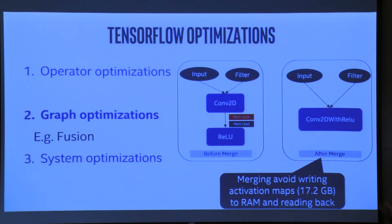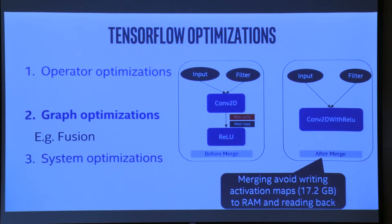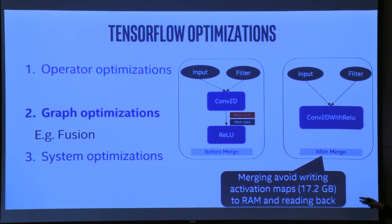Going back to graph optimizations and the memory bandwidth issue: after you run the Conv2D operator, it writes to a temporary variable in RAM because it can't fit in cache. You pay that cost twice — reading it back between operators. ReLU is ridiculously simple — just max of zero and x — so why not just do it inside the operator itself rather than making a whole trip to memory and back? Just apply ReLU during the convolution and write it out to memory once. You see quite a bit of speed-up just from that operator fusion.